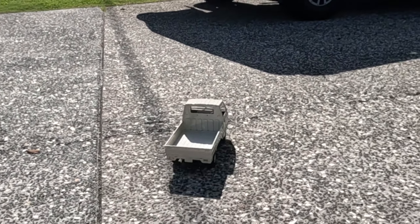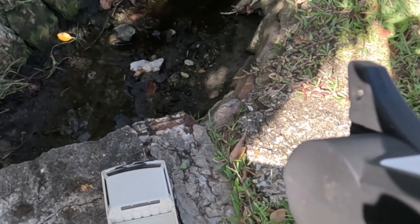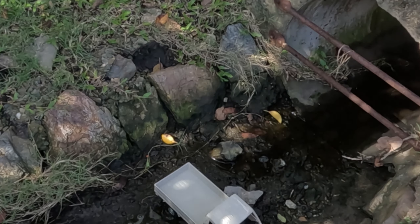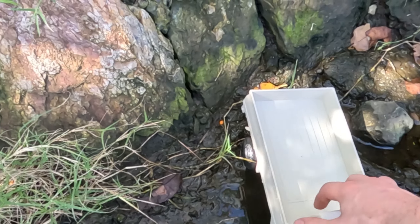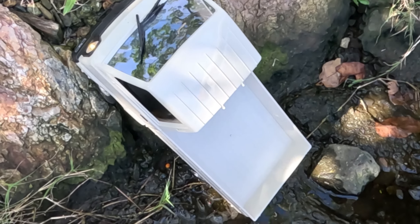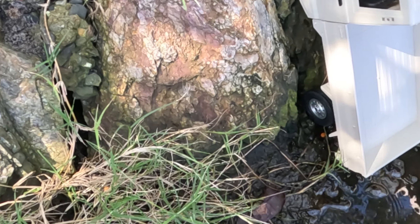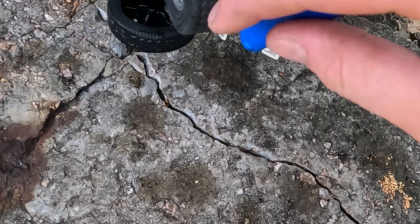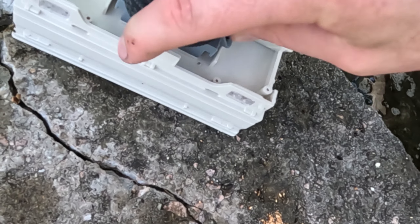You have headlights and no driver! We shall test the rock climbing capabilities. Just as well I have access to rocks here. Rock climbing is obviously no match for the WPL-D12, which I will demonstrate just now. Come on — climb! What has happened here? What manner of thing? Obviously the rock climbing has had an effect on my WPL.